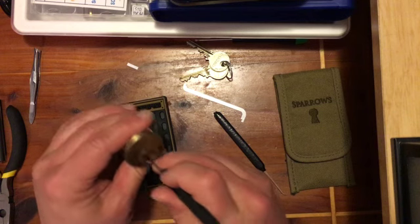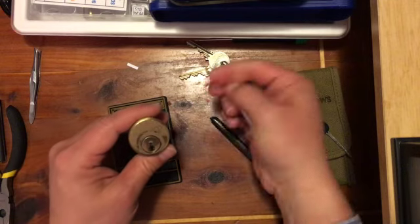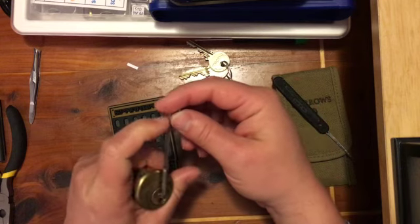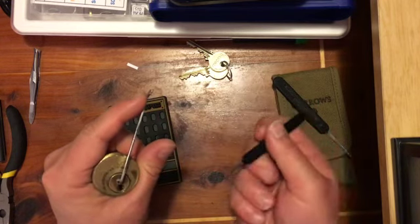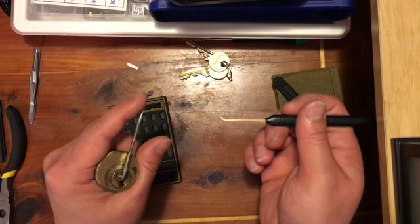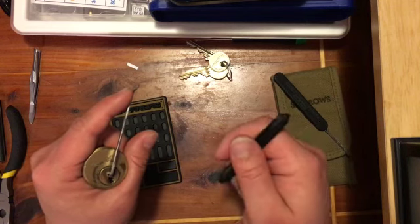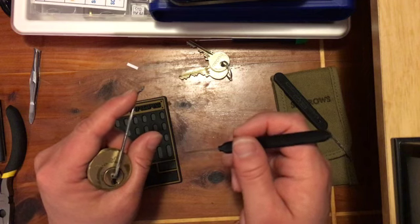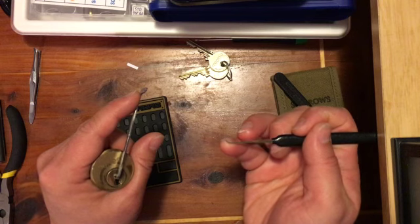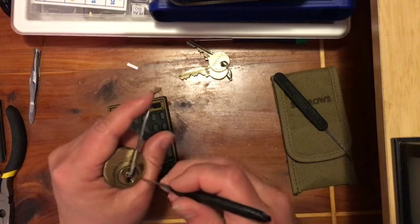So let's do it again. This is a Peterson pry bar in 50 thousandths. It's actually a little loose in there, but it'll work. And then for the pick, I'm going to use a Sparrows steep hook. I was actually trying to use a gem that I used to rake this, and I have been able to pick this with the gem, but for this particular lock I like the sharper angle on the steep hook because it lets me rotate the pins a little bit easier.